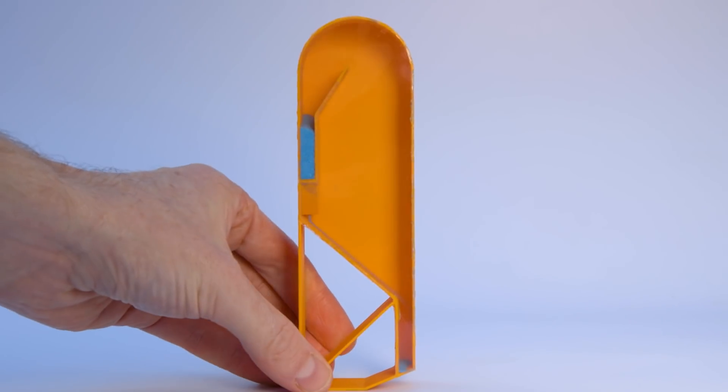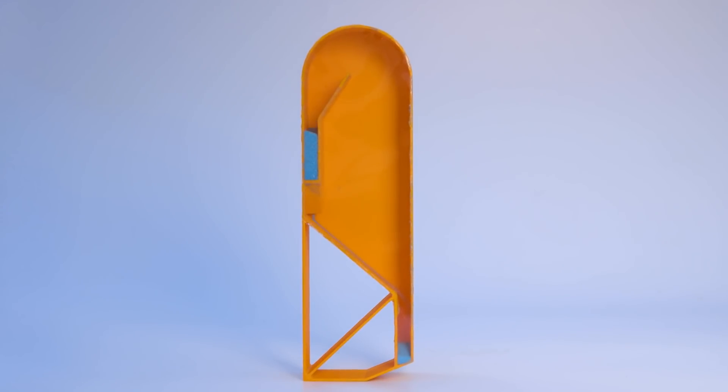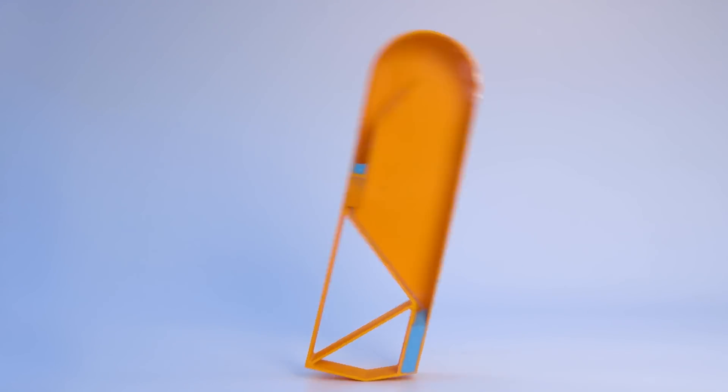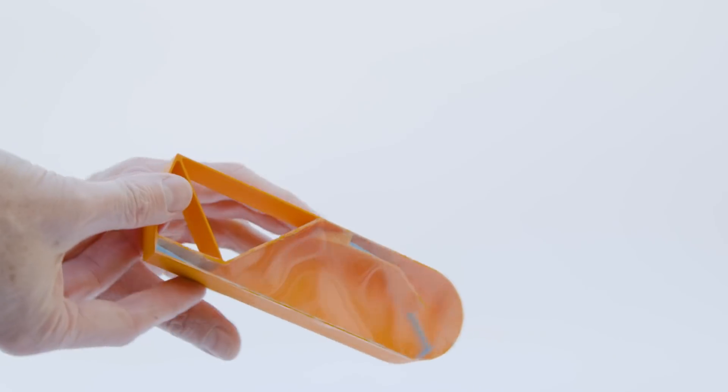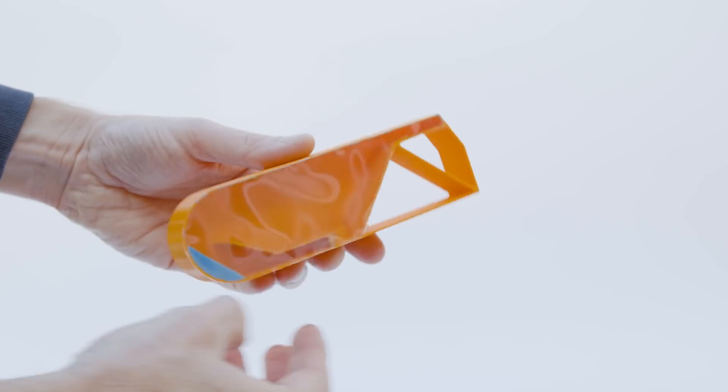Introducing the tipping timer. This timer falls over when time runs out, so you can hear when time is up. After making the timer I discovered a couple of similar balance-based designs online. But the tipping timer can also be instantly reset whenever you want, which solves the second problem as well.